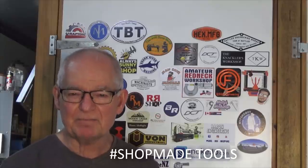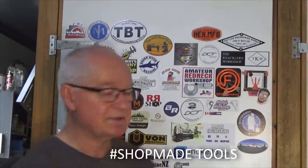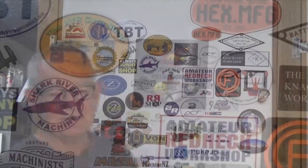The hashtag ShopMadeTools has been around a bit just recently, and just the other day I was watching a video by JustOneGuyMetalworks, and in that video he was showing a couple of tools that he had made in his own home shop. And in the comments I posed a rhetorical question: how many tools does it take to make a shop-made tool? And the answer often is a lot. So unless it's a very simple tool, you're going to need some equipment and some tools and some materials to make that shop-made tool.